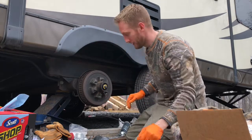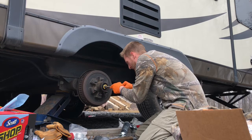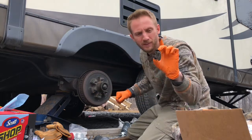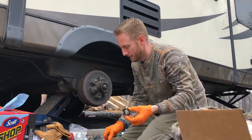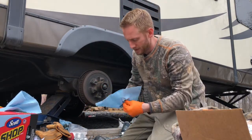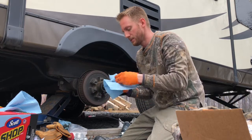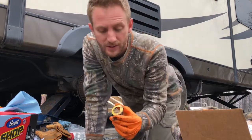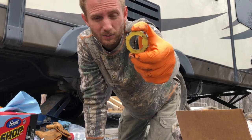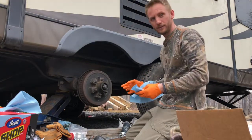I won't be using the cotter pin because on my trailer I have a lock washer. I don't know the exact terminology for it, but it's pried off with a screwdriver instead of a cotter pin. This is what holds my bolt from coming off the trailer. You can see it has a flat side — that's what keeps the washer from spinning and keeps the bolt from spinning. Next, the bolt — off.